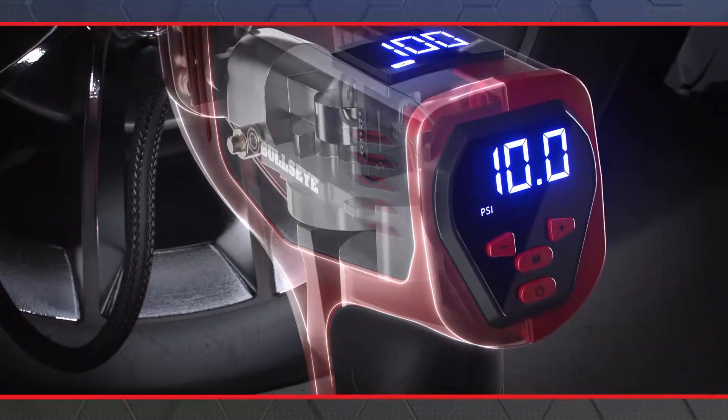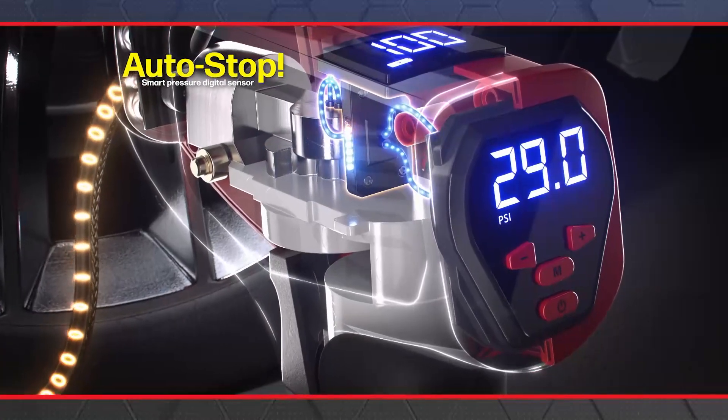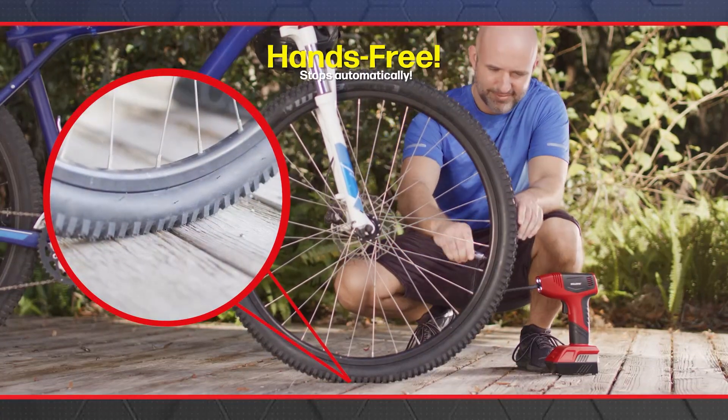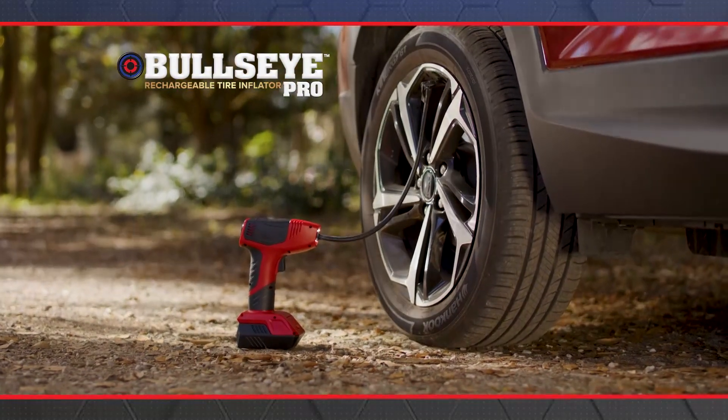Bullseye Pro is so advanced, it has a built-in smart pressure digital sensor that gauges and automatically stops when the set tire pressure is reached. Plus, it can be 100% hands-free. You simply set the target pressure and walk away, keeping you out of harm's way.